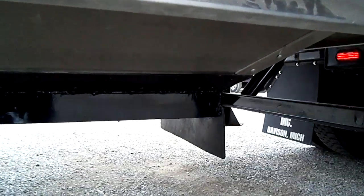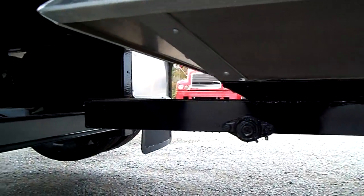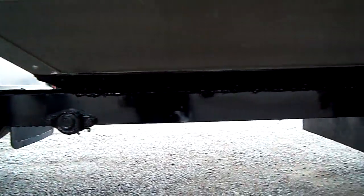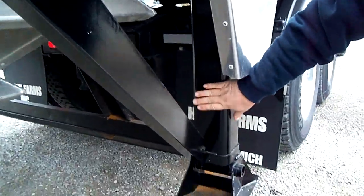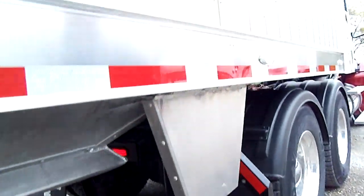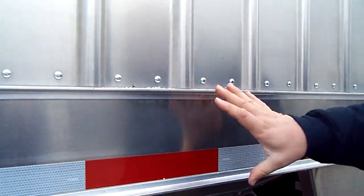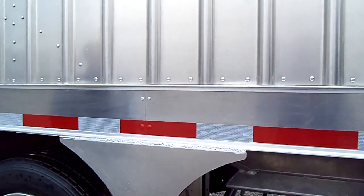We can do it any way you want. The hopper door can open back or forward, or you can have the front one one way and the back one another way. We can move your axles around — we're highly customized. You also have extra heavy-duty two-speed landing gear.